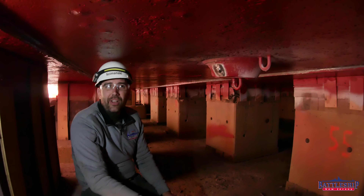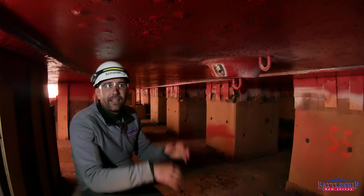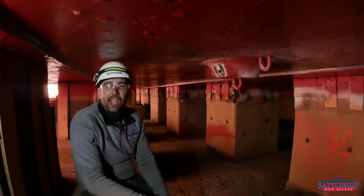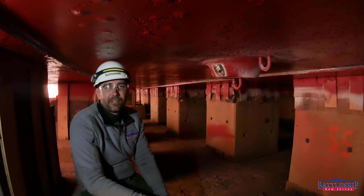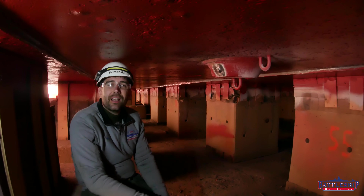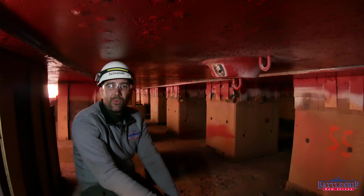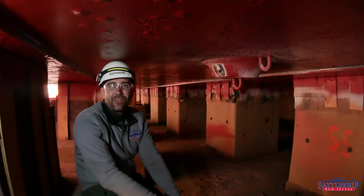Your ticket sales and donations go into supporting dry docking the Battleship. Battleship New Jersey receives operating support from the New Jersey Department of State, as well as from a number of businesses and private individuals like yourselves. We really appreciate your support. There's a link in the description below if you'd like to donate to support the museum. You can also support us by liking, sharing, and subscribing so more people find out about the museum and our channel. Thanks for watching.